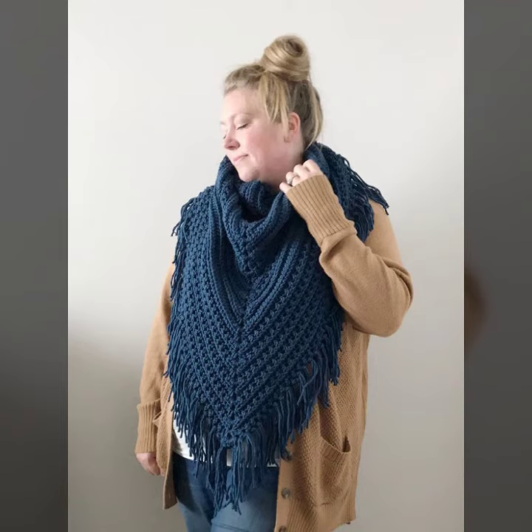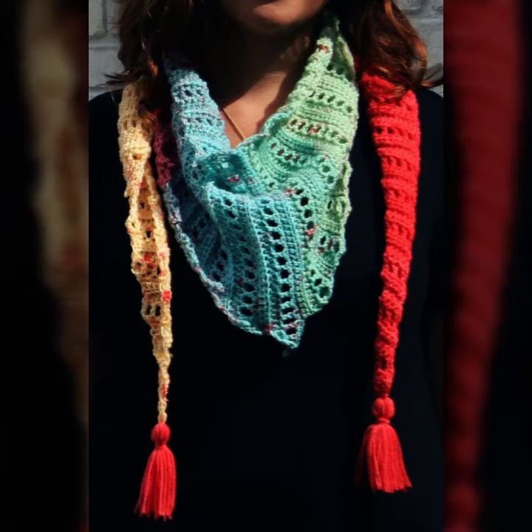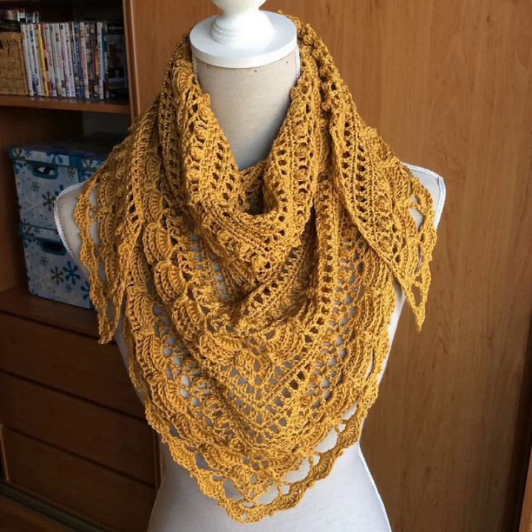You can wear these crocheting triangle shawls with your t-shirts, high necks, blouses, short dresses, and long dresses. There are many different sizes available depending on your choice.